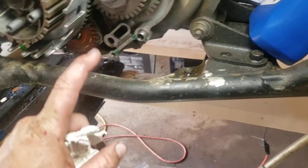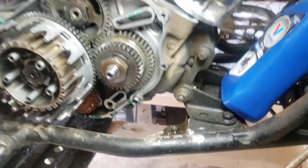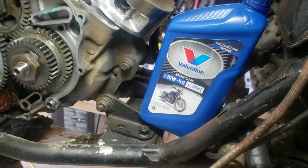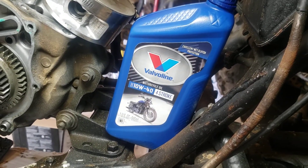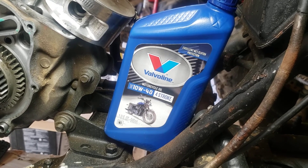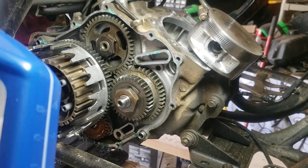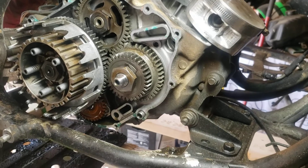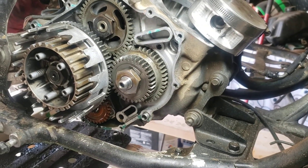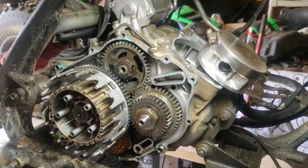I was told when you soak your clutches there's nothing special required, so we're just using non-synthetic 10W40 four-stroke — just the cheap stuff. That'll do it. I'll update you once we start getting this motor back together a little bit more. Until next time, keep it classy.